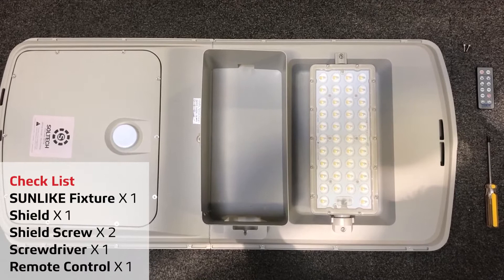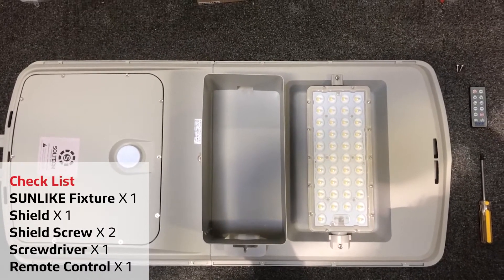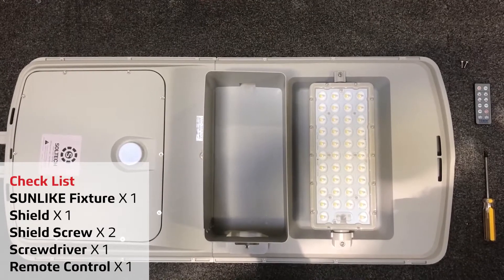To attach the light shield, please ensure you have the following: a Sunlite fixture, light shield, two shield screws, screwdriver, and remote control.